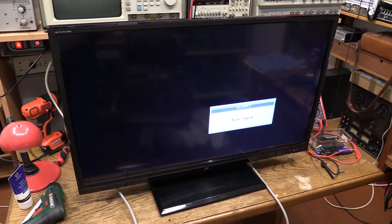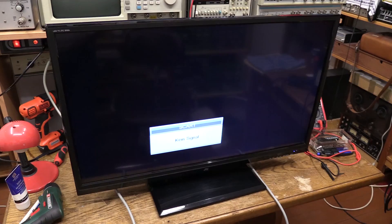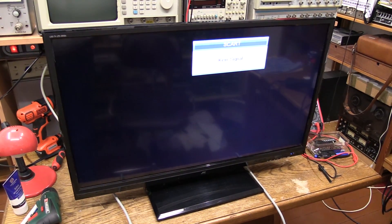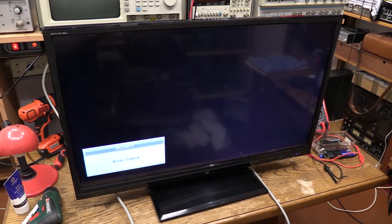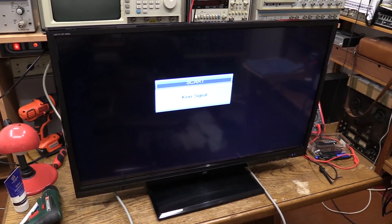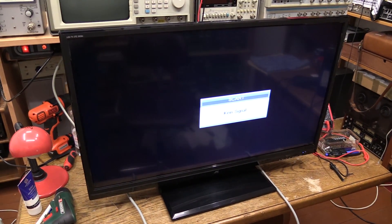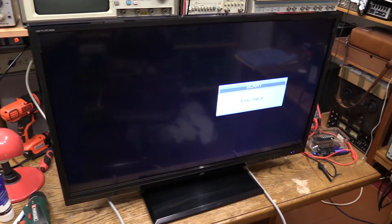I cleaned up the unit using window cleaner and it does look pretty decent now. Of course, being a cheap TV, there is plenty of glossy black plastic which is all scratched up — that's just what happens with that stuff over time. Something I wanted to demonstrate is the stand of this TV — it's just sensationally cheap. If you turn this TV, you can't turn it, but just listen to this.